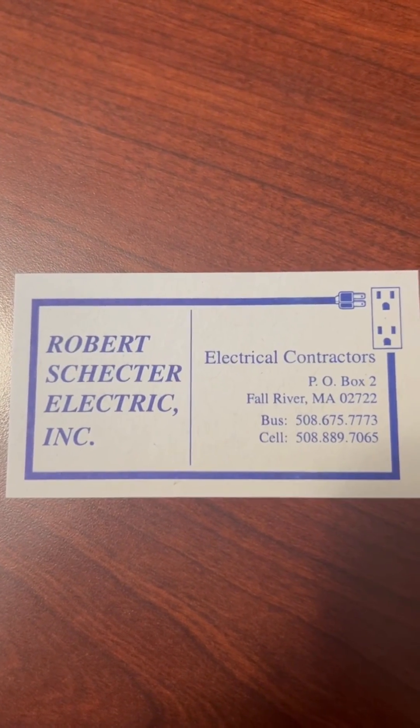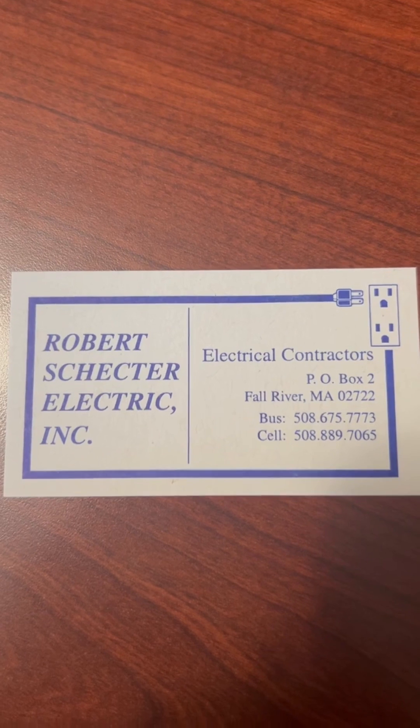If you're in Massachusetts or Rhode Island, give us a call. We are taking new clients and I personally answer every phone call.